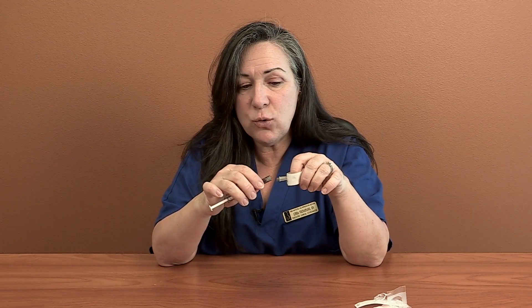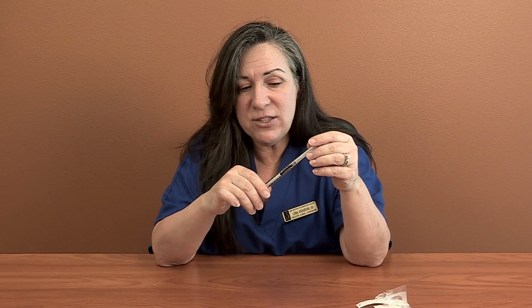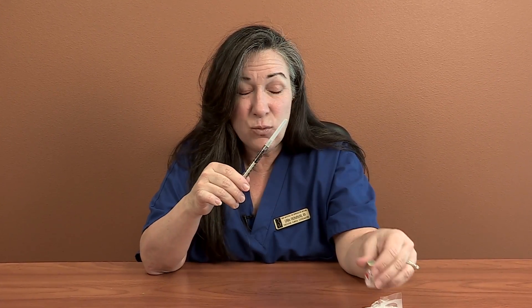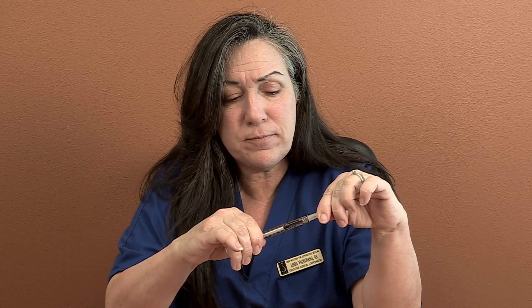We're going to attach this 22-gauge needle. Often people ask if it's okay to use a 25-gauge needle for the estrogen — but this estrogen oil is a little bit thicker, and it really is difficult. I've done it with 25-gauge before, but it seems like the needle is in place for a long time. So I prefer just to use a 22-gauge. You're only doing this injection twice a week, it's a really small volume, and our body loves estrogen, so this doesn't seem to pose a problem over the long term for patients.